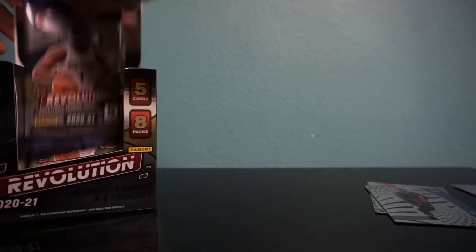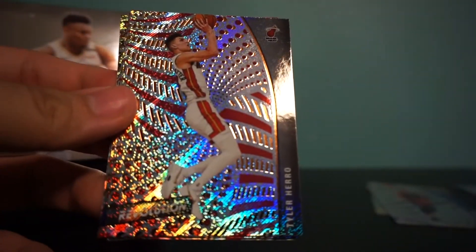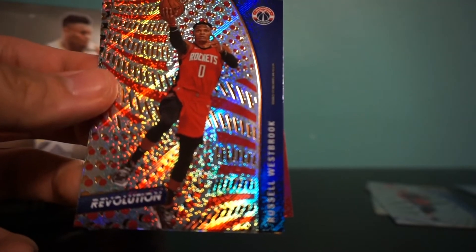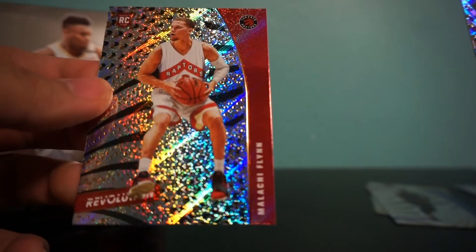We're more than halfway done, we got two packs left after this one. Great product so far, these cards look so beautiful. Pack six: we have Oladipo, second-year Tyler Hero, Russ. We have Miami Heat's Goran Dragic, and we have a rookie for the Raptors — Malachi Flynn.